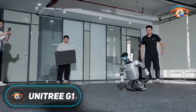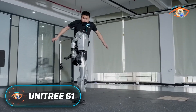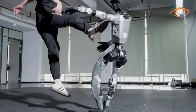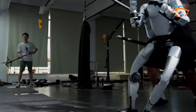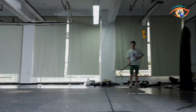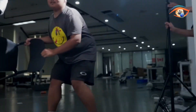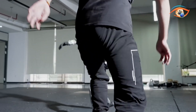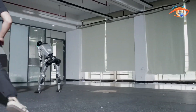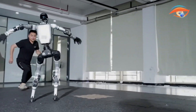The Unitree G1 is a next-generation humanoid robot designed for agility, intelligence, and versatility. Standing 1.32 meters tall and weighing about 35 kilograms, it features 23 to 43 joint motors that provide human-like motion across its limbs, torso, and waist. Its arms can be equipped with Dex3-1 three-finger force-controlled hands, enabling delicate object manipulation through hybrid force-position control.